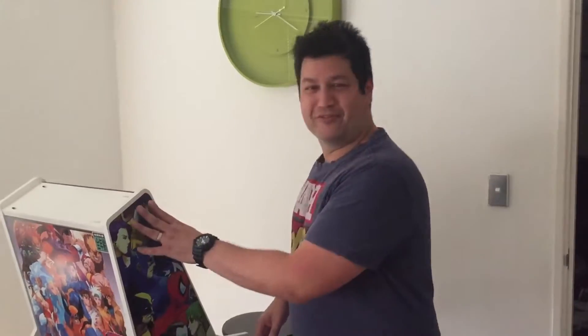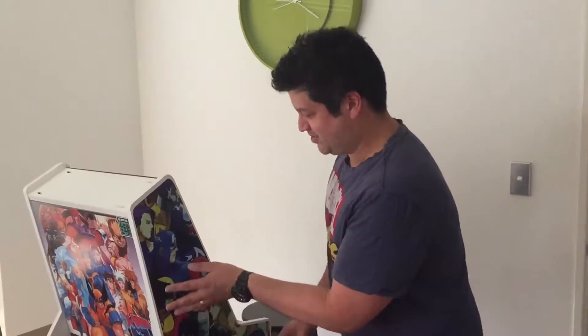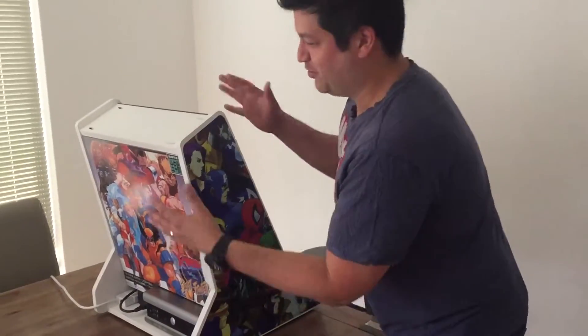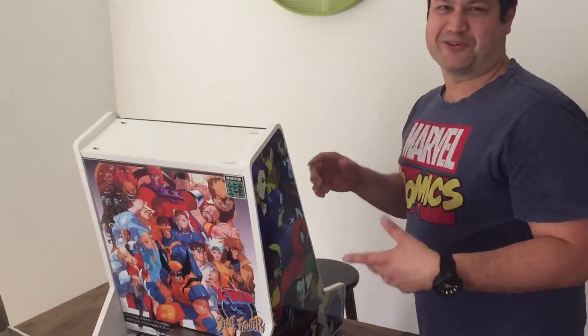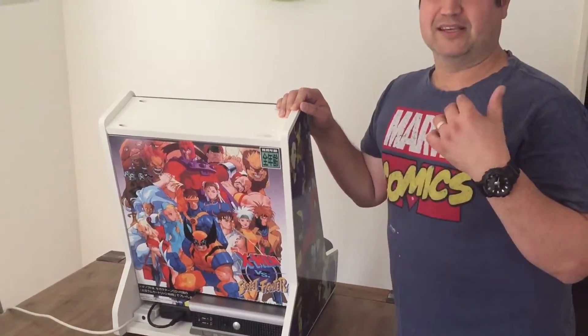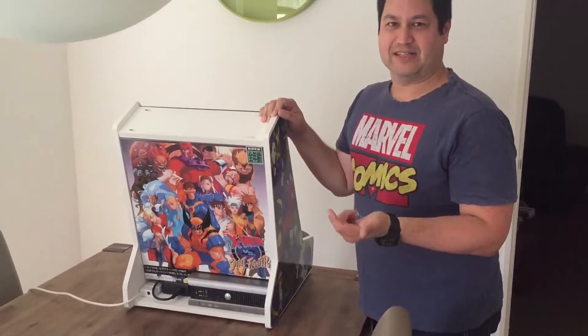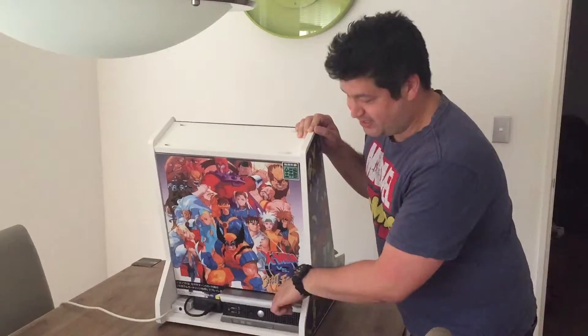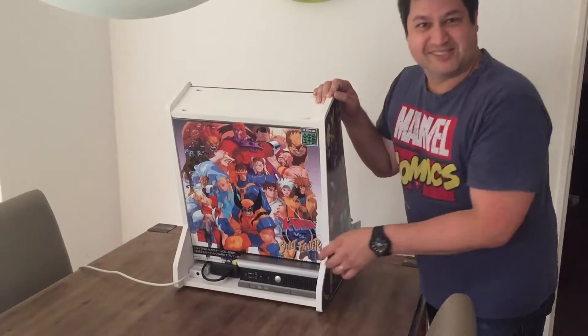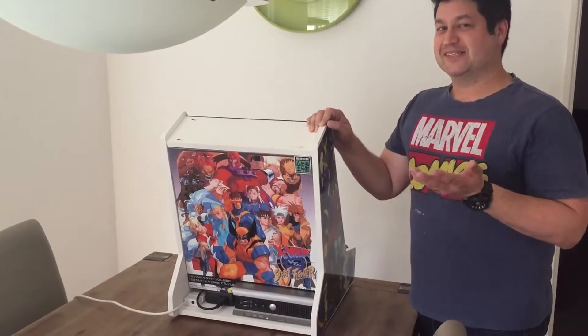Hello there. This is a recent build that I just did — it's going to a friend. You can see the on-site graphics: this is Marvel vs Capcom and every other graphic on here is X-Men vs Street Fighter. I'm going to show you this is using the front-end Batocera, the latest version, on an older Dell Optiplex. I'll just fire it up and show you, because this is a quick message about the importance of scanlines.